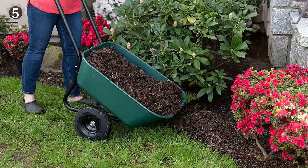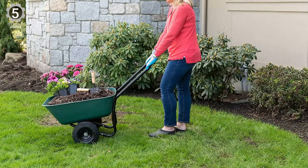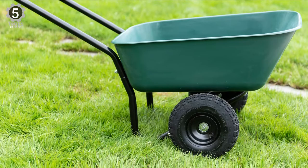However, it's great for transporting a few bags of mulch, soil, and other landscaping materials. It's also ideal for hauling, weeding, and smaller garden products. Although the dual tires are air-filled rather than flat-free, they are sturdy and easy to turn, though you may need to fill them with air frequently.